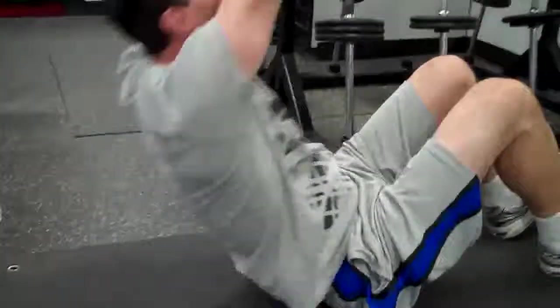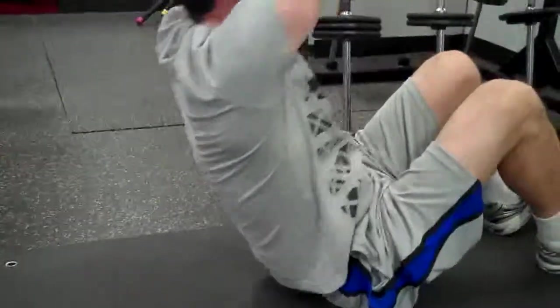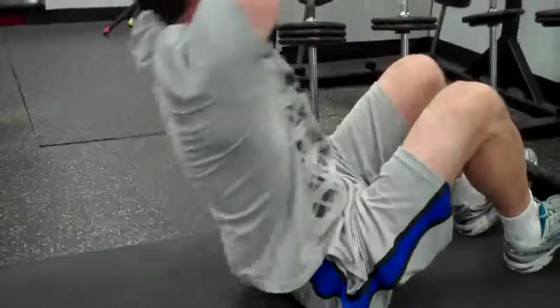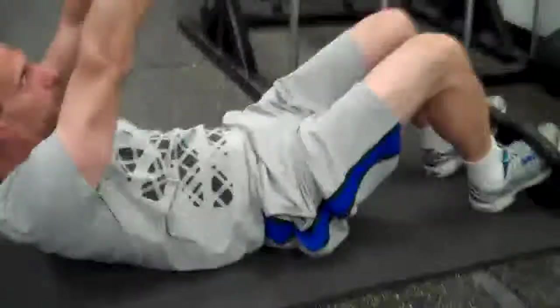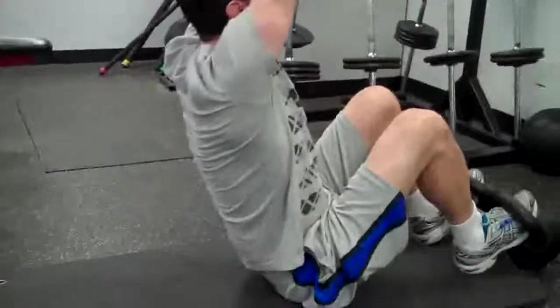Don't let your shoulders touch the mat. You got it. Good, good. Exhale on the way up. Control, control. Good. Good. Nice.